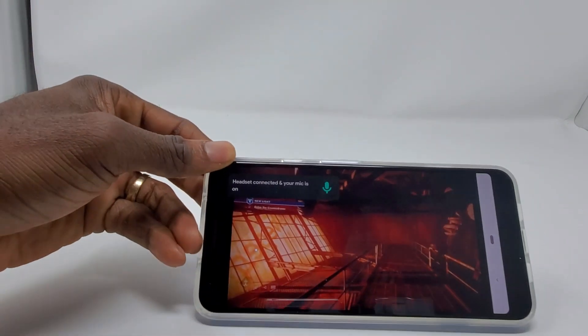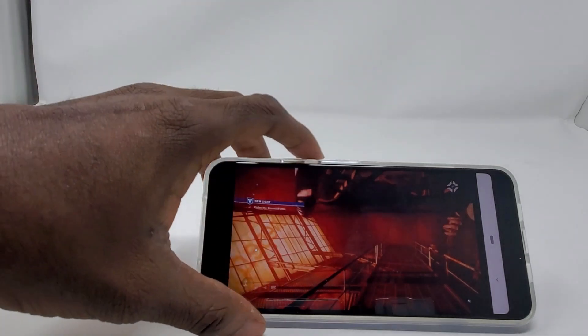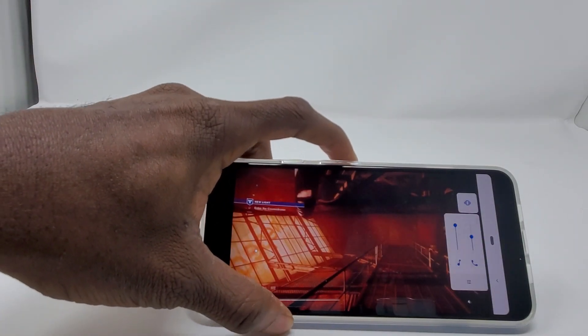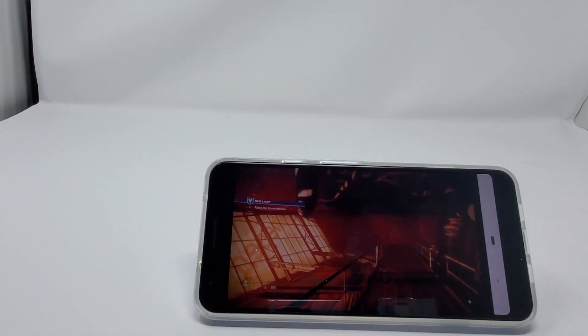Here we are — this is Destiny running. The tricky part is the Bluetooth controller; it's not working even when paired and synced. If you can hardwire it I think it would work, but I don't have my hardwire cable yet — I'm going to be testing that when it comes out.